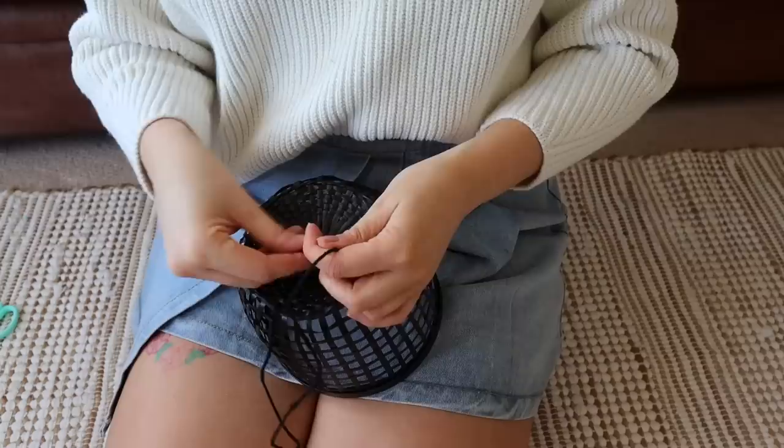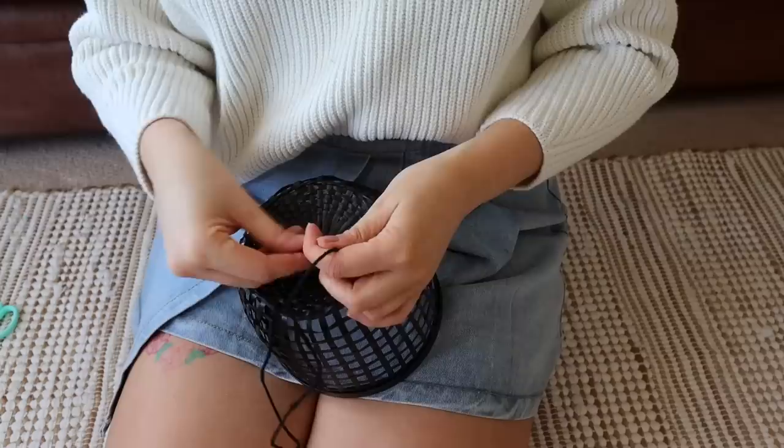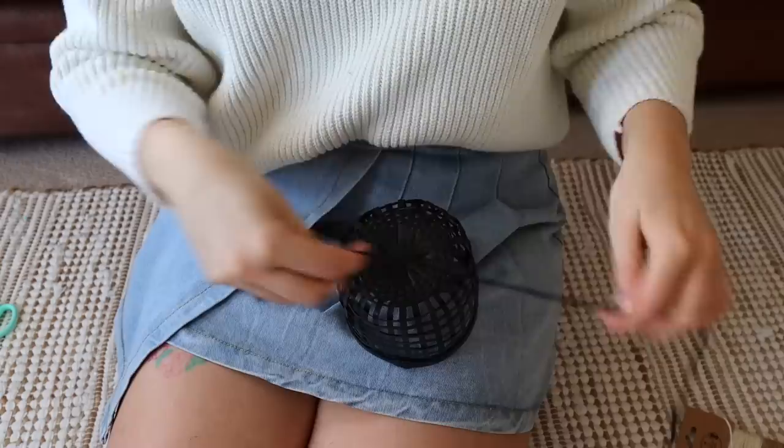I wish I had some thicker twine, but with it being locked down I didn't want to go out and get any just for the sake of this project, so I'm using what I had. But if you can find a thicker string in a matching colour, that would be much better. You could also spray paint these to be a different colour, but I left them black.